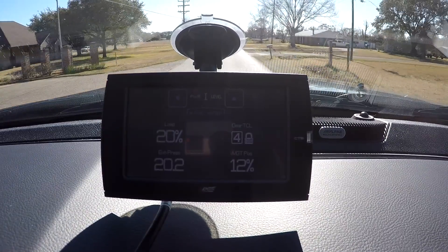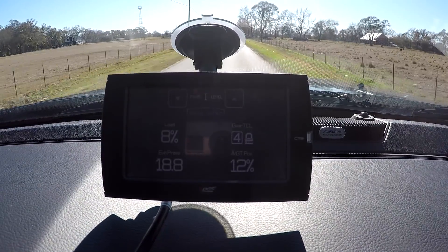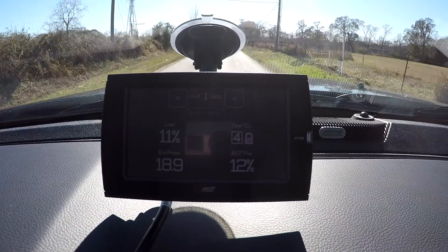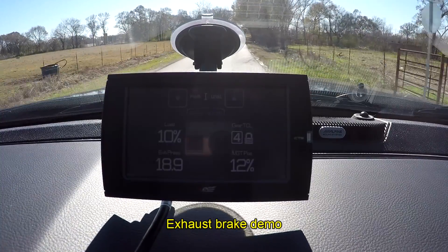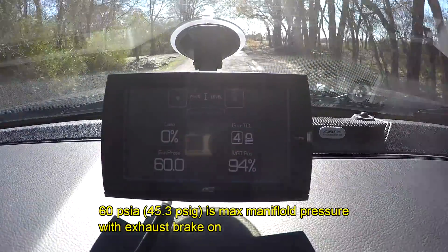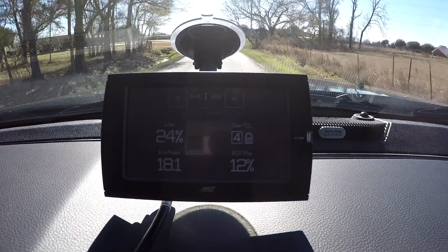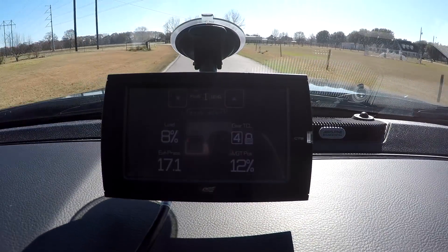I've got it locked in fourth right now because I want to demonstrate the exhaust brake. Now watch this: the turbo is almost all the way open right now — the vanes are slid almost all the way out. Now watch the manifold pressure. See — the VGT just about closed, and it really restricts the exhaust back pressure, which is really, really interesting.